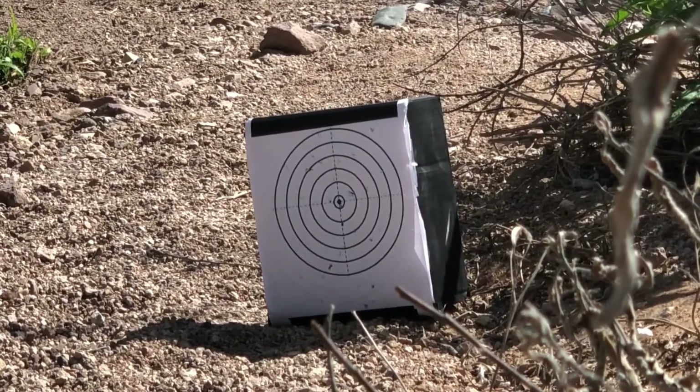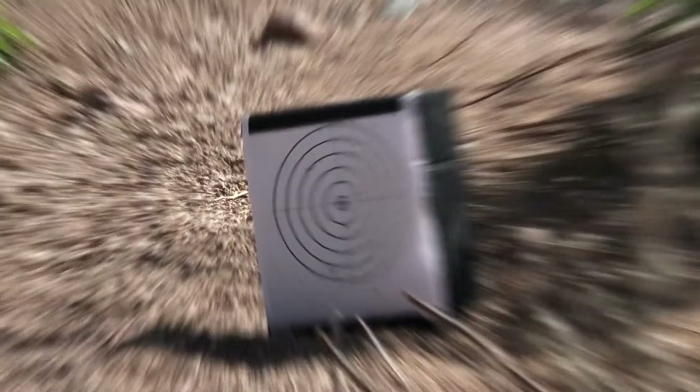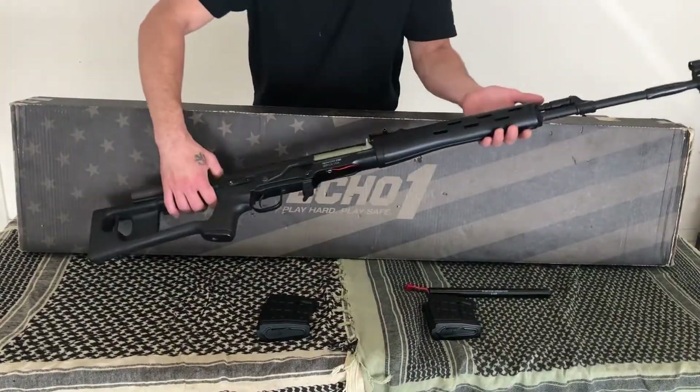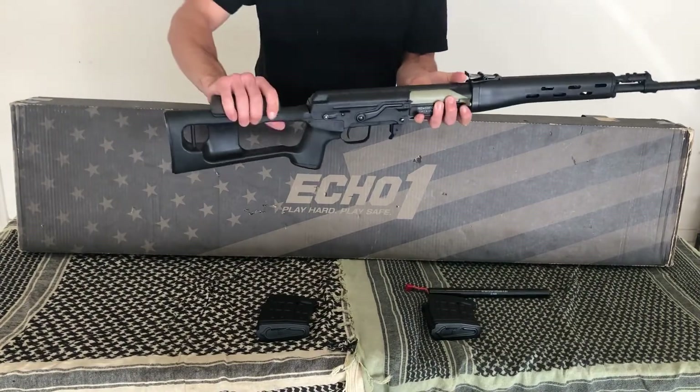With this great trigger response, you can put enough rounds downrange in a short amount of time and eliminate some players. The rifle itself is built very solid with a full metal body, a polymer foregrip, and a stock that has a comfortable hard rubber cheek rest.